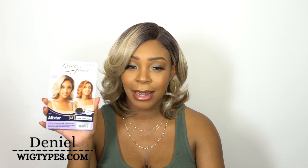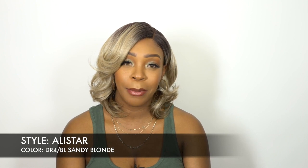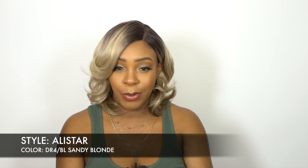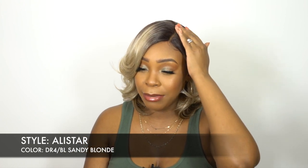Usually when I hear blonde and realize it's a really light color like this, it kind of gets me a little scared. But in this case I think it turned out pretty good. I love the shade of blonde and I love the fact that it comes with dark roots, so it's workable and it's cute. Let me know what you think in the comment section down below. This is a left side part wig, so if you guys are into left side parts, this is one for you.